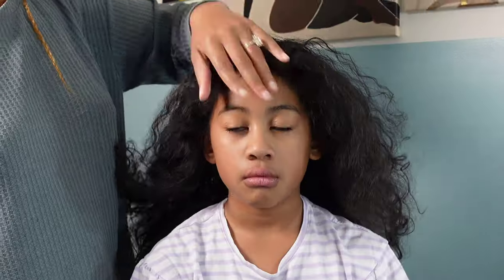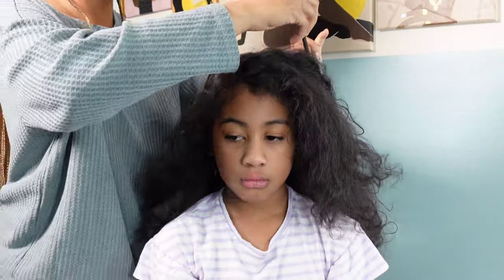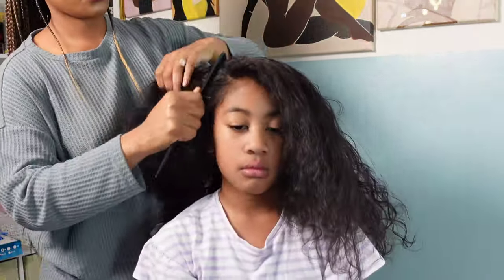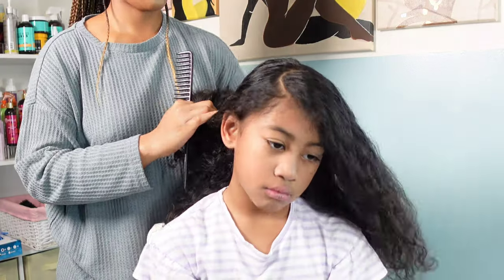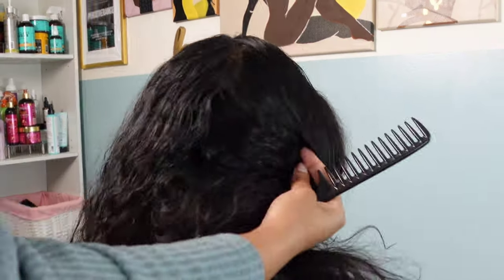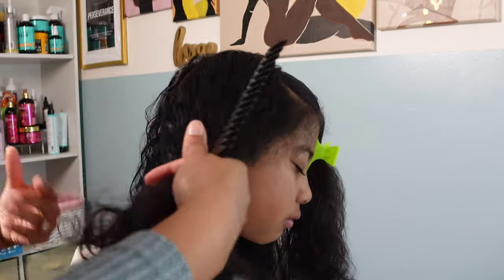Moving on to the next style — for this one I wanted to do a heart bang. I've seen this plenty of times; I think the first time I saw it was when Cardi B did it. It's pretty much just creating these two humps for the bang. Then I decided to do a wavy part in the back because I wanted to create two low ponytails.